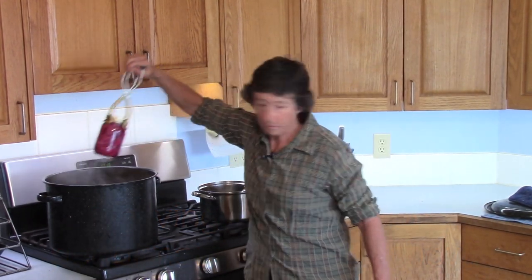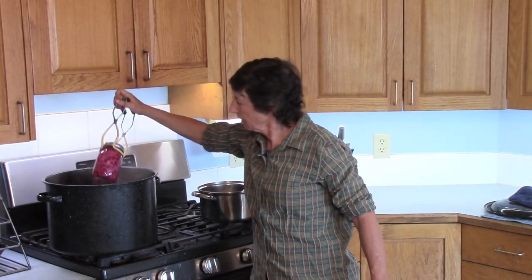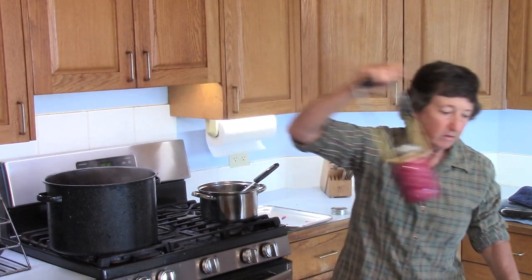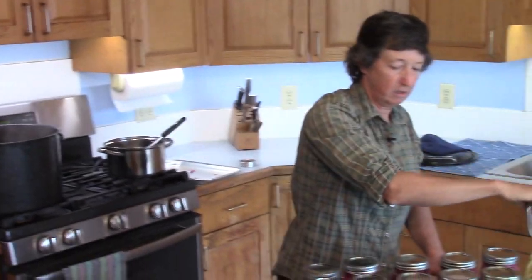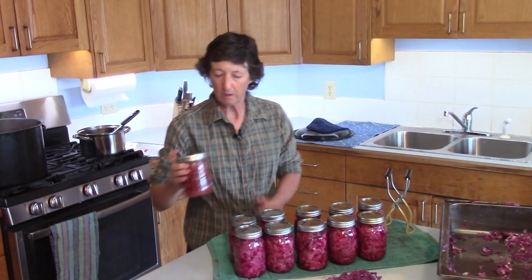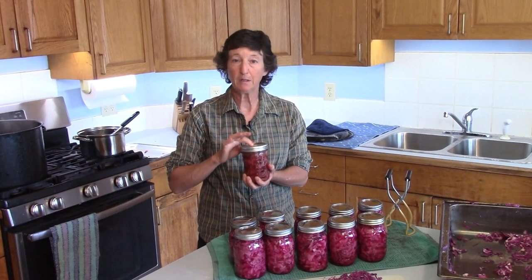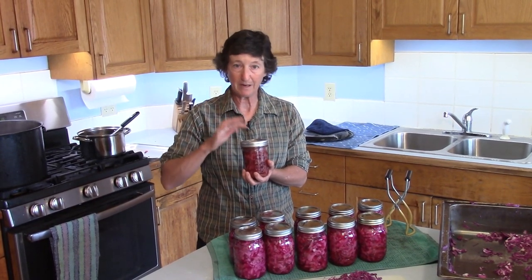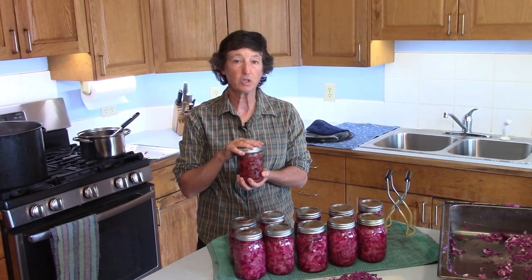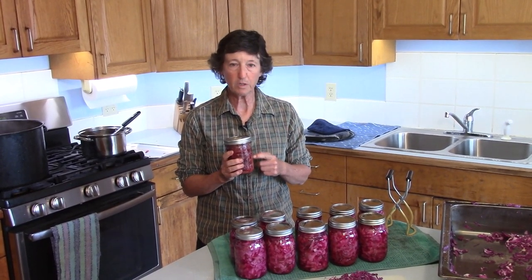We're getting these jars out now. Let them sit here and cool — you're going to hear the lids snap down. Once they're cool, tap on the lid to make sure it doesn't pop up and down. If it stays down, it is sealed. This can go on the shelf for up to a year, though it usually doesn't last that long at our house.